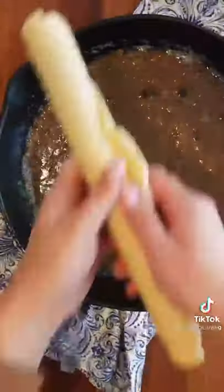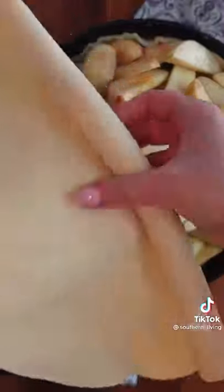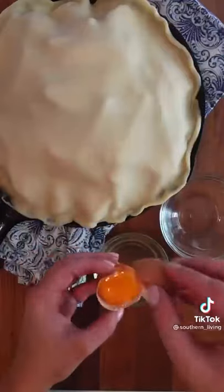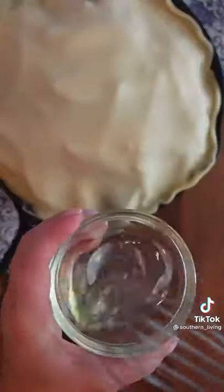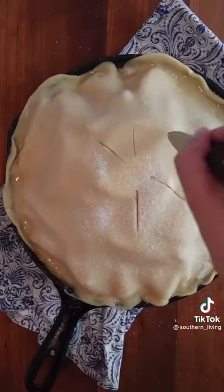Instead, use a cast iron skillet to cook butter and brown sugar until the sugar dissolves. The skillet has a lot of advantages over a pie dish: one, the handle; two, it's a one-dish wonder which means less dishes. It's also extra delicious because the bottom crust gets cooked in the buttery caramel sauce, and because it's made in a cast iron skillet, the heat retention lets you have an uber crispy crust.